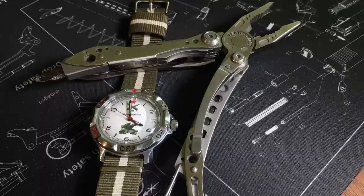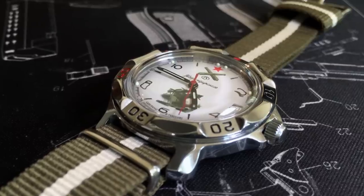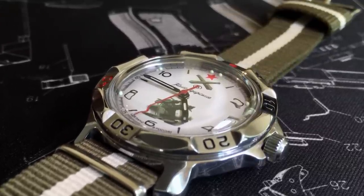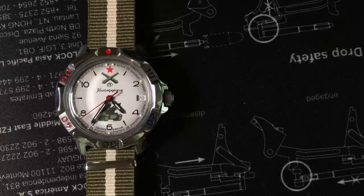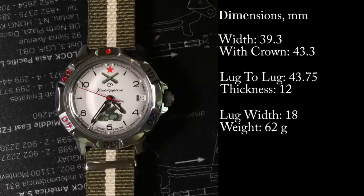This is model 811-275, which utilizes a case type 81. Like all Komandirsky classics, the case is brass with a chrome coating. This is one of the smaller Komandirsky cases, with a width of 39 millimeters without the crown and 43 with the crown. Lug-to-lug is about 44 millimeters, and it is a thin 12 millimeters tall. It utilizes 18 millimeter straps and is very light, weighing just over 60 grams.